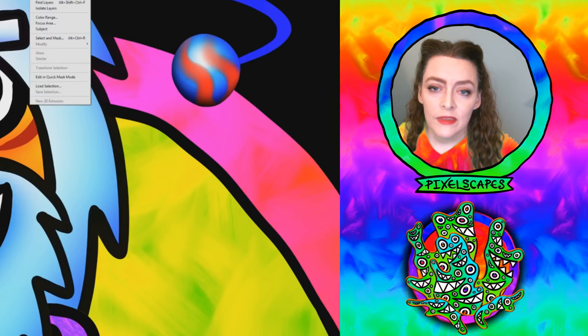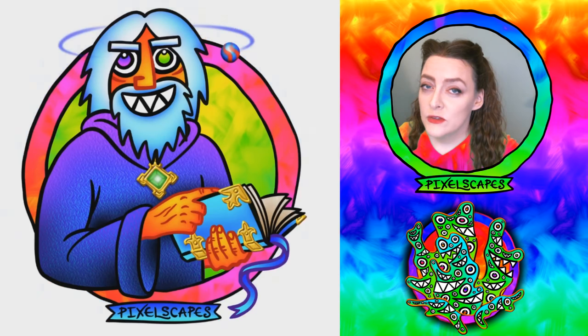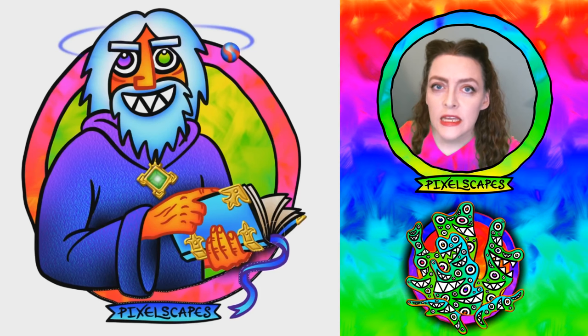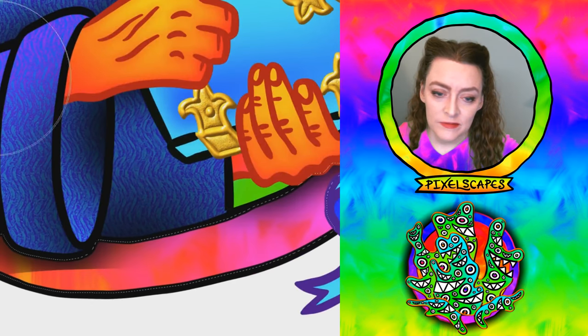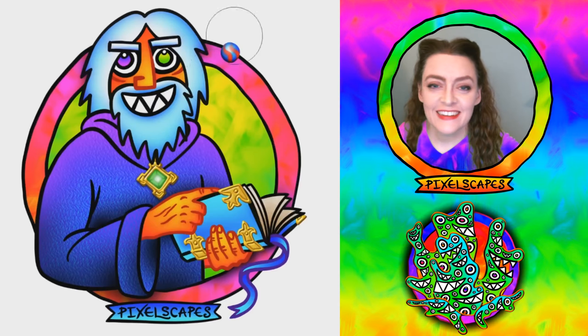I gave the Ioun stone a little more shading. I thought about putting a glow around it but it didn't look right to me, so I ended up deleting it. One of these days I'll get through one of these videos without saying 'there we go' — but today is not that day. Adding some shading.